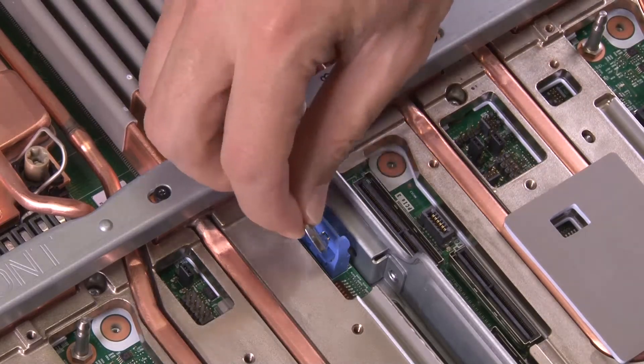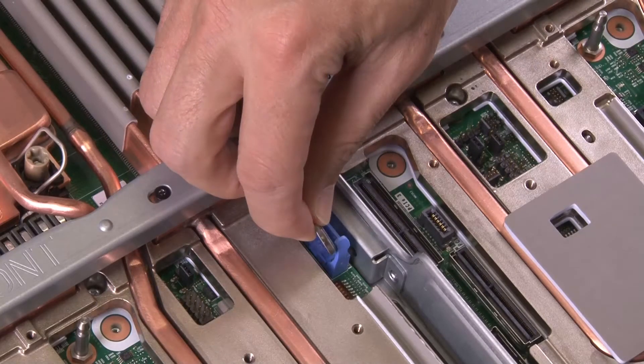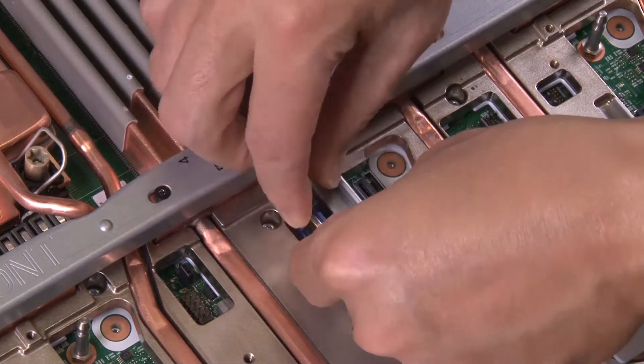Place the CMOS battery on top of the socket with the positive symbol facing up and then press the battery into the seat until it clicks into place.